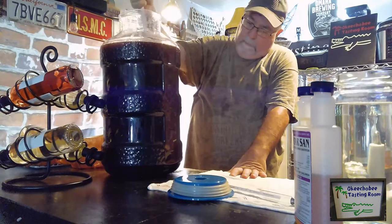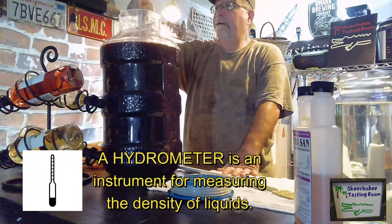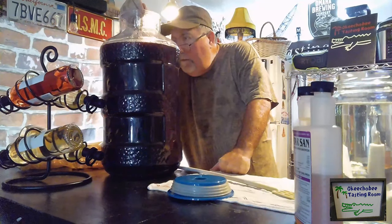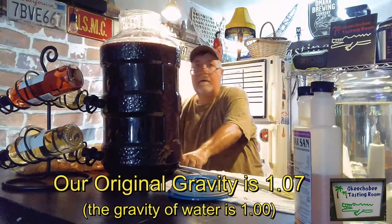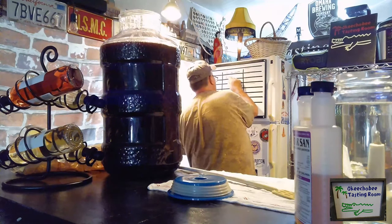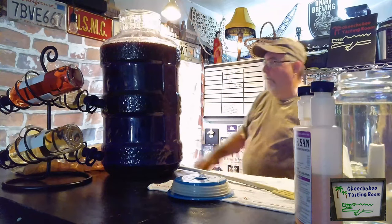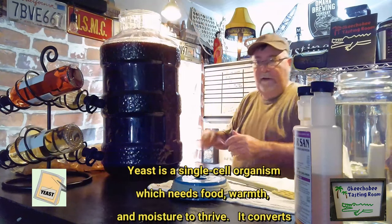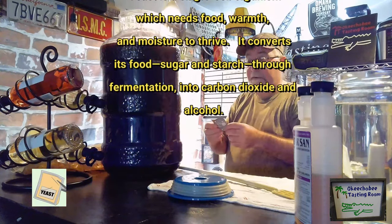We'll mix it up real well. We're going to test the specific gravity using our hydrometer, which gives us an original reading. We'll check it again in a couple of weeks to see the change in gravity, plug it into a formula, which will tell us what our ABV — alcohol by volume — is. We're starting at 1.07, which is the recommended gravity for this wine.